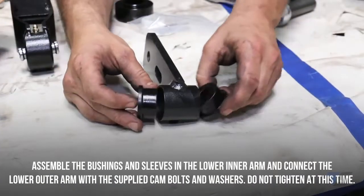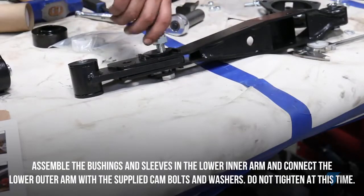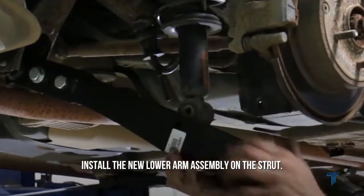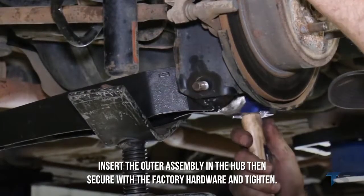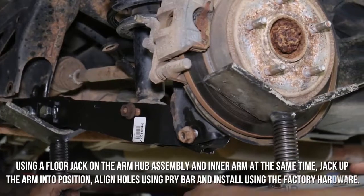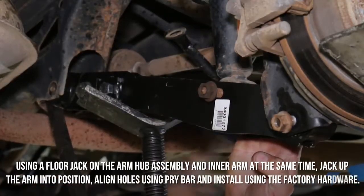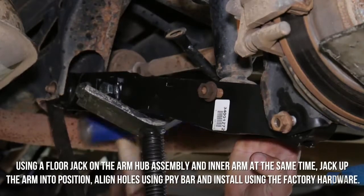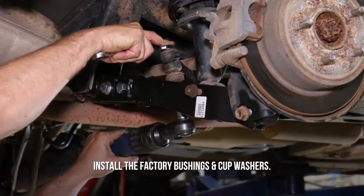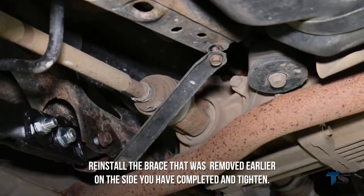Assemble the bushings and sleeves in the lower inner arm and connect the lower outer arm with the supplied cam bolts and washers — do not tighten at this time. Install the new lower arm assembly on the strut. Insert the outer assembly in the hub and secure with the factory hardware and tighten. Using a floor jack on the arm hub assembly and the inner arm at the same time, jack up the arm into position. Align the holes using a pry bar and install the factory hardware and bushings and cup washers. Reinstall the brace on the completed side and tighten.